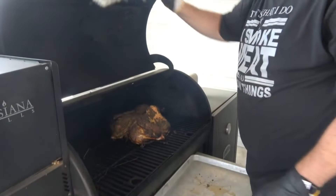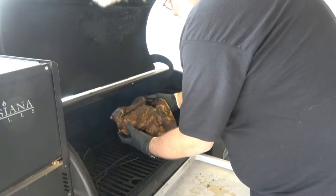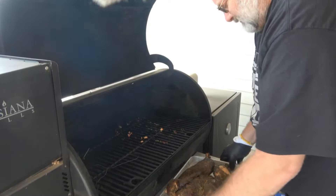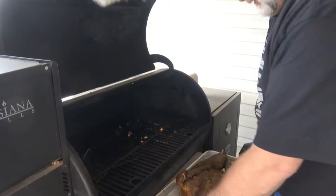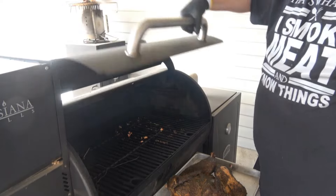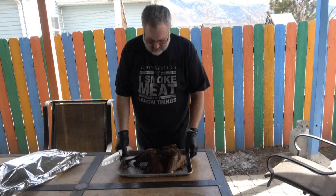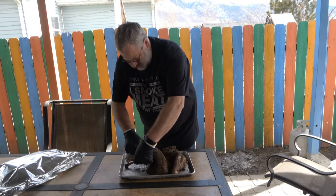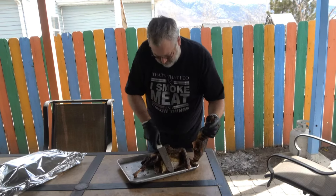This turkey is done - it's at 165. We're going to pull it off. Look at that, it's looking good. We're going to get it inside, tent it with some aluminum foil, let it sit for about 20 minutes, and it'll be ready to eat. So we've had this turkey covered, resting for about 20 minutes inside. We're going to go ahead and get this pulled off and cut up - let's see what we got.